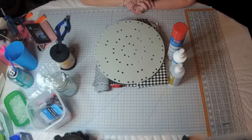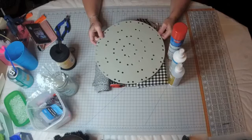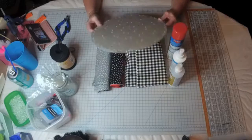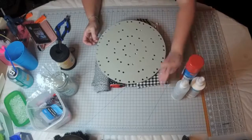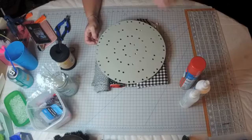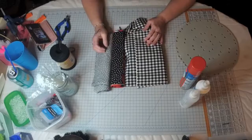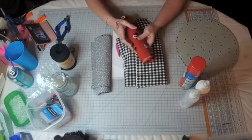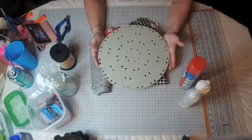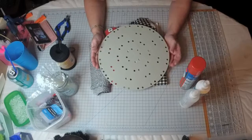Hi everybody, Lori here from Unique in the Creek with another tutorial style video. Today I'm going to be doing a fabric flower on the small Unique in the Creek board. The fabric flower is really fun because you have so much to choose from when you go to the fabric store, and you can do any kind of themes you want. Now everybody knows I'm a Mickey Mouse fanatic, so I'm going to do a small material flower wreath for my trailer bathroom which is all Disney inspired.